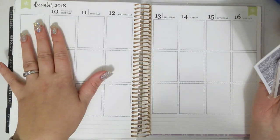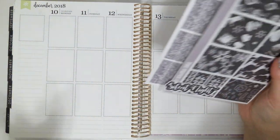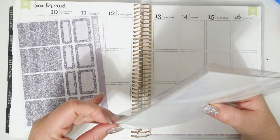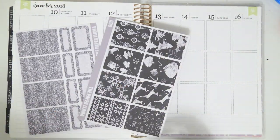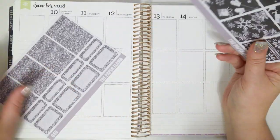This is gonna be for the week of December 10th through the 16th. I'm gonna be using the Silent Night kit from my shop. I used this kit last year, but this is the new format. And I just love it so much that I don't even care about using it — I don't care if I used it last year.